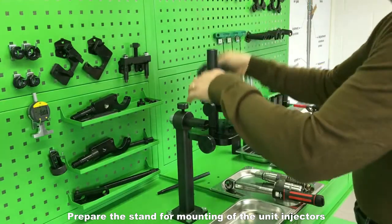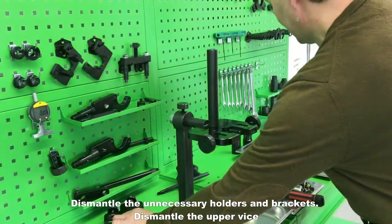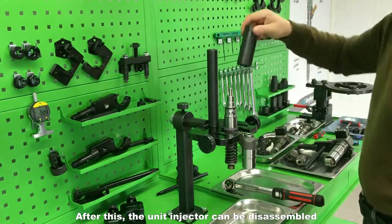Prepare the stand for mounting of the unit injectors. Dismantle the unnecessary holders and brackets. Dismantle the upper vise. Install a heavy vehicle unit injector and secure it. After this, the unit injector can be disassembled.